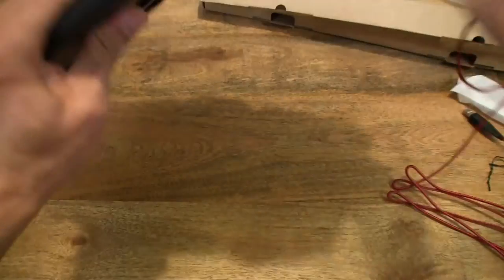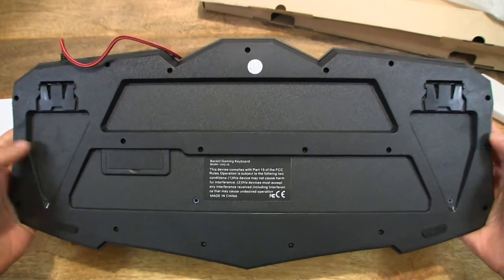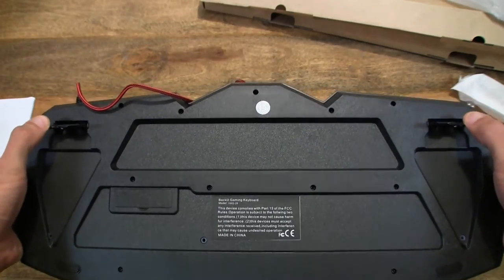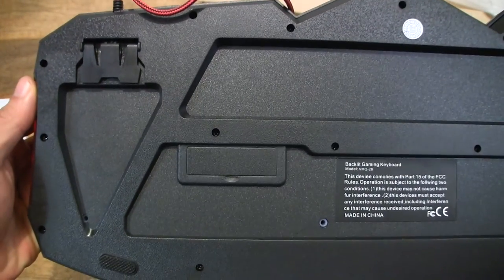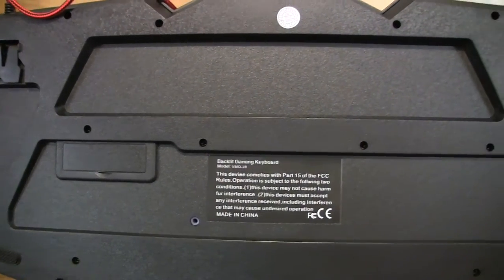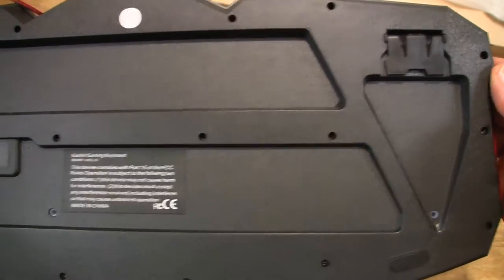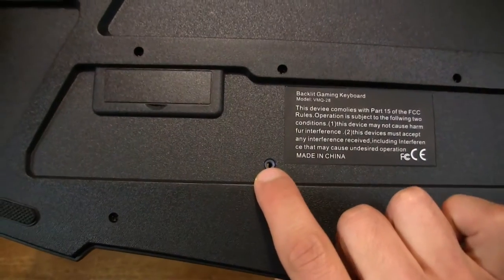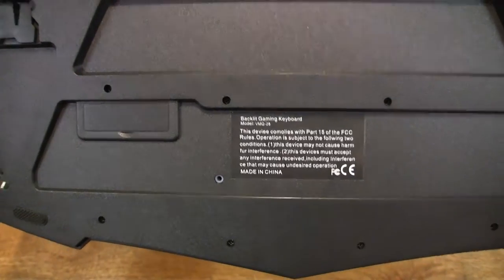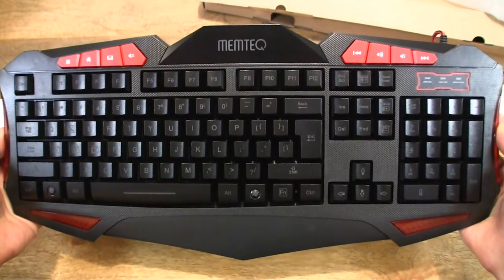Let's take a look at the underside of the keyboard. We have some adjustable feet here to raise the height of the keyboard. We also have some drainage holes as well for spillage — so if you spill your hot drink or cold beverage on it, it will drain right through. So it is spill resistant, which is quite good to know.